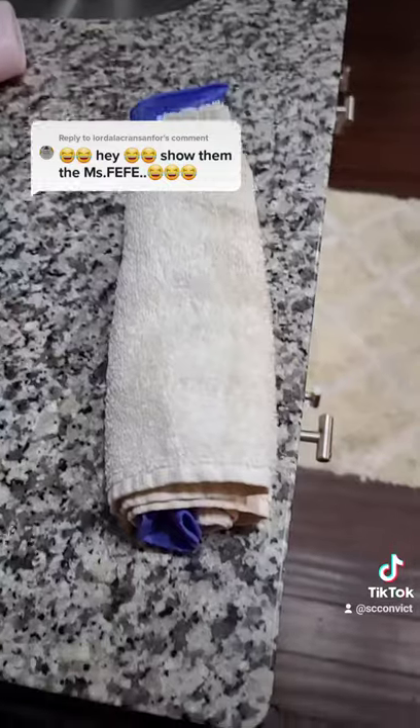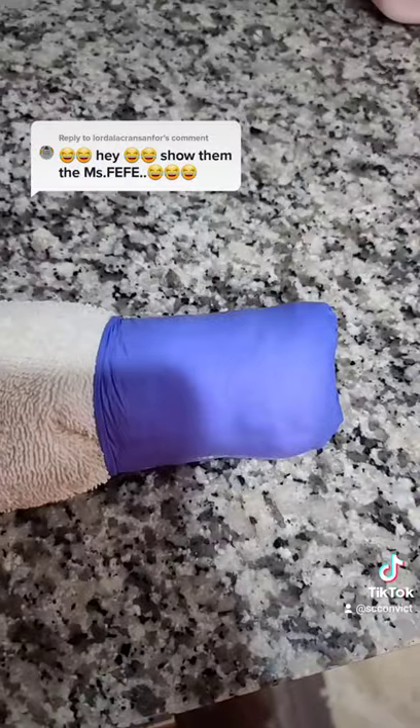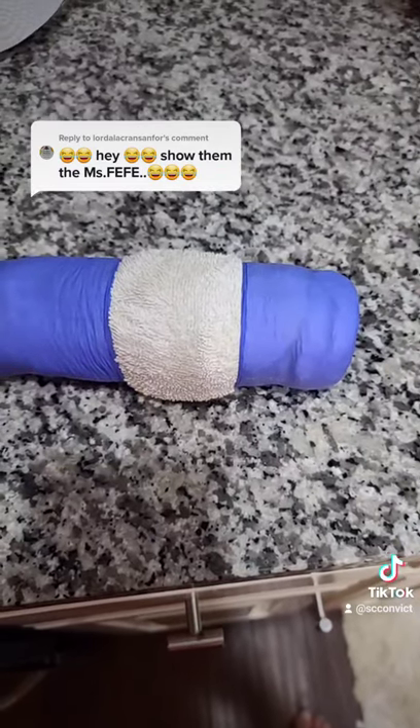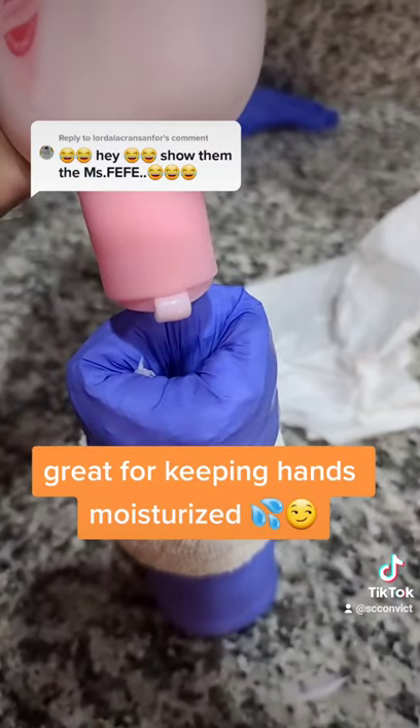That's what it should look like — a little bit hanging out on one end and a lot on the other. Fold the glove back over the towel like that, fold the other glove just on the inside over as well, then add your lotion.